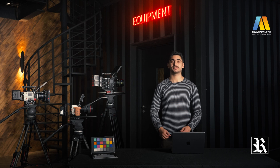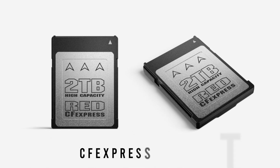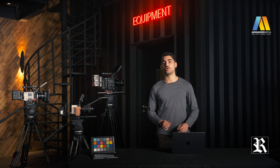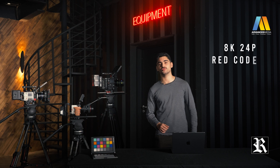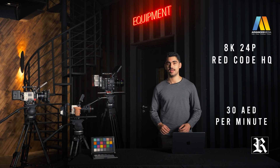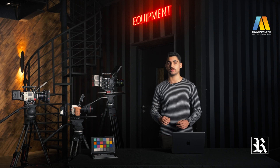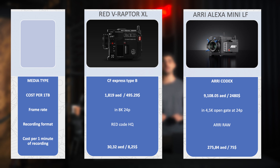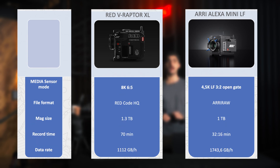The V-Raptor XL takes CFexpress Type B memory cards, which will cost 1,800 dirhams per one terabyte. When recording in 8K 24 frames, RED code high quality, it will cost you around 30 dirhams per minute of recording time, and that's equivalent to $8.25. Shooting on RED is significantly cheaper, from the price of the memory card to the actual file size. Even the price of the camera itself is cheaper than the competition.